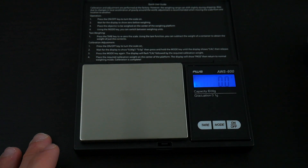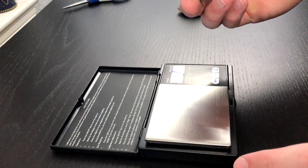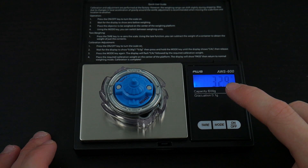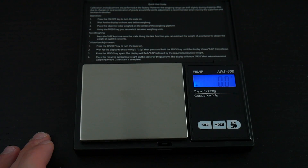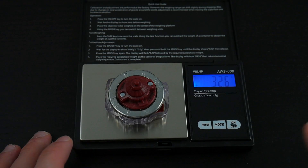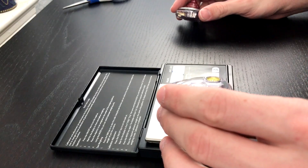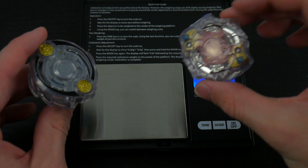Now we're going to weigh each bay and see what the difference is. Starting with Odax — as you can see, it weighs 32.9 grams. Now let's move on to Spryzen — Spryzen weighs 32.6 grams. It's kind of funny that on the box, Odax was shown to have a lot more in the weight category than Spryzen, yet the difference really isn't that drastic.